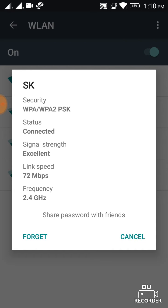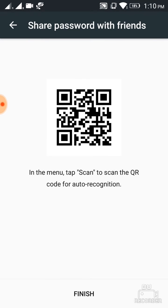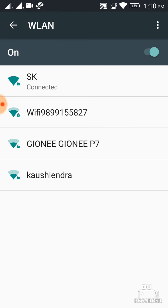Click on 'Share password' with your wife and your friends. This is your QR code. Then after that you have to go to open the WLAN settings of your friend's phone.